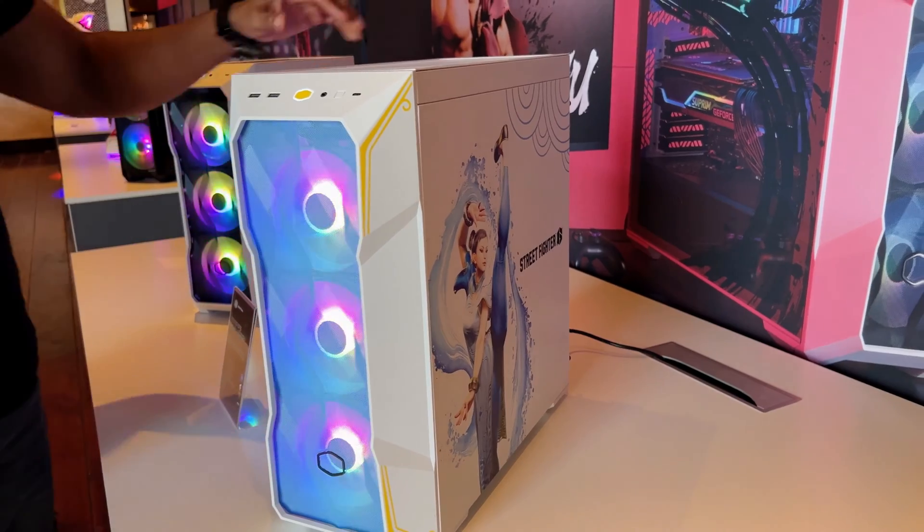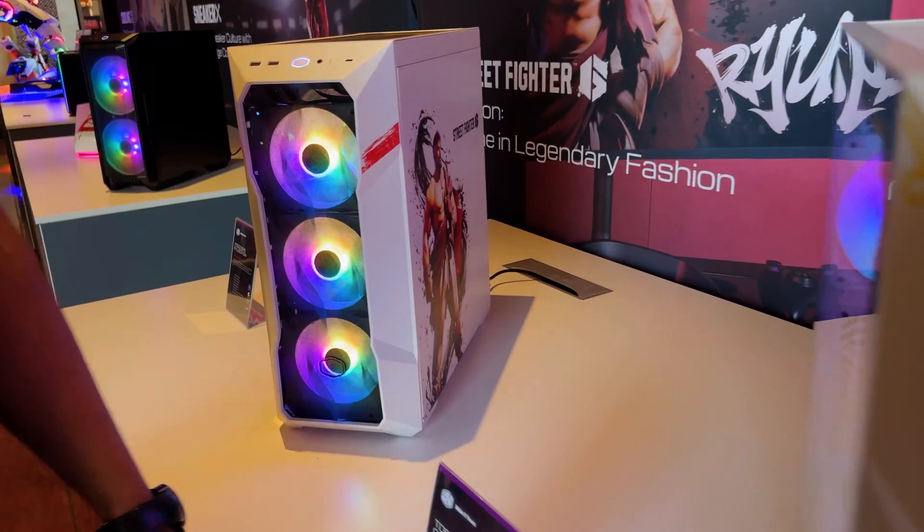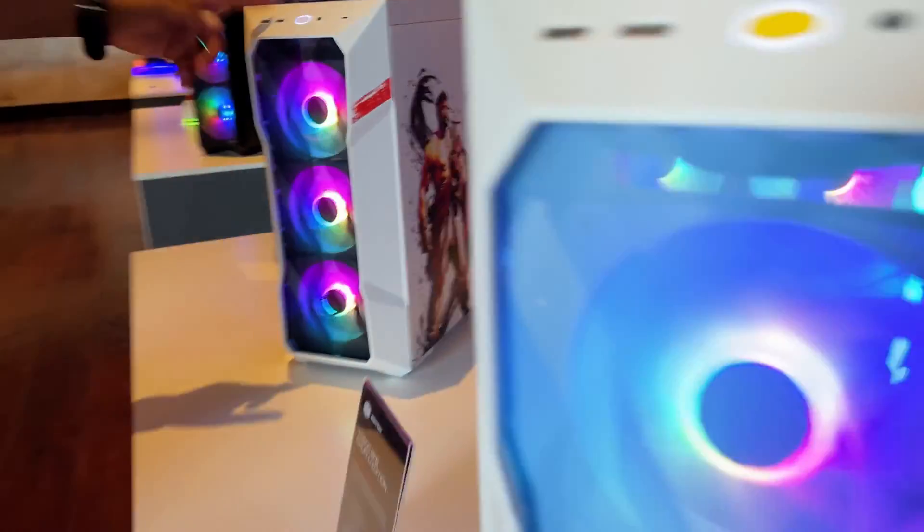This is our official Street Fighter collaboration with Capcom. This is our Chun-Li edition case using our TD500 mesh, and this is our Ryu.